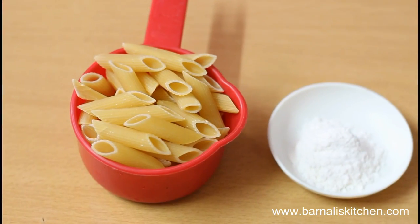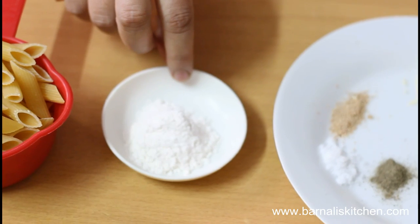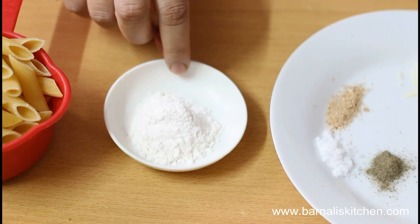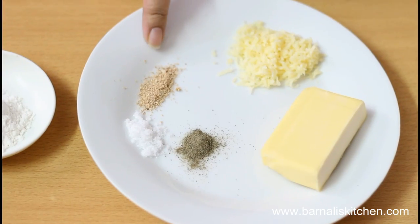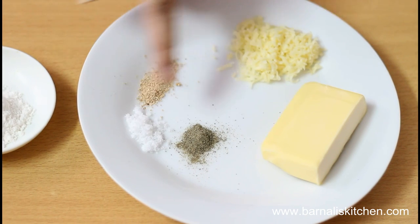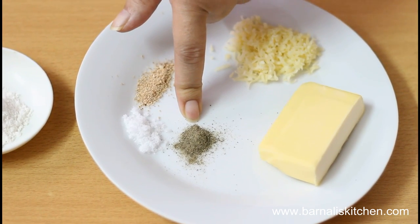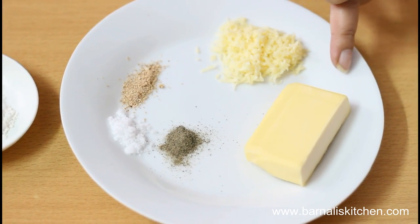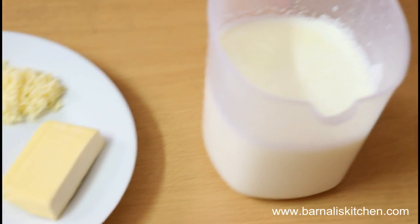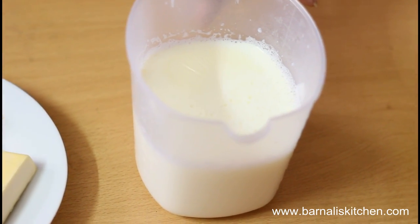For this recipe, I am using 1 cup of penne pasta. For the white sauce, I am using 1 spoon of olive oil, flour, 1 fourth teaspoon of nutmeg powder, 1 fourth teaspoon of salt, 1 fourth teaspoon of black pepper powder, 30 grams of butter, cheddar cheese for the topping, and 2 cups of milk.